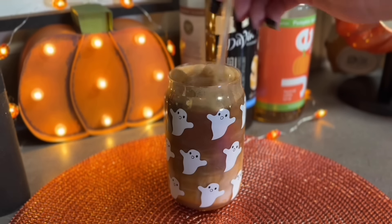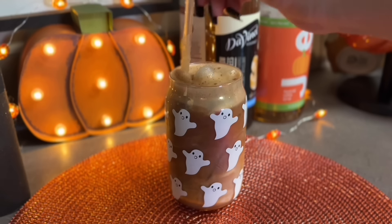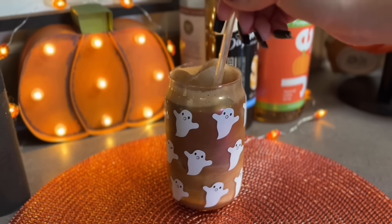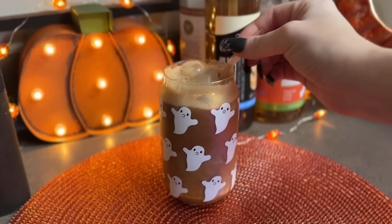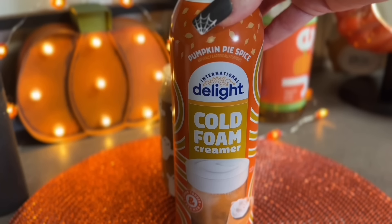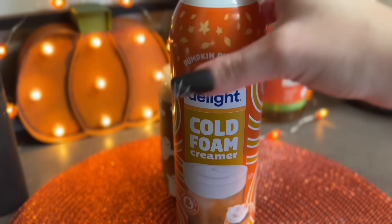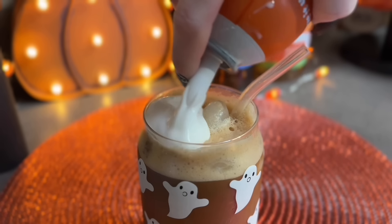I like to mix up my drinks before I put my toppers on like whipped cream or cold foam, just because I like everything to be well mixed together. Then for this one I am taking the International Delight cold foam creamer in pumpkin pie spice - oh my gosh, this is so good, 10 out of 10, highly recommend.